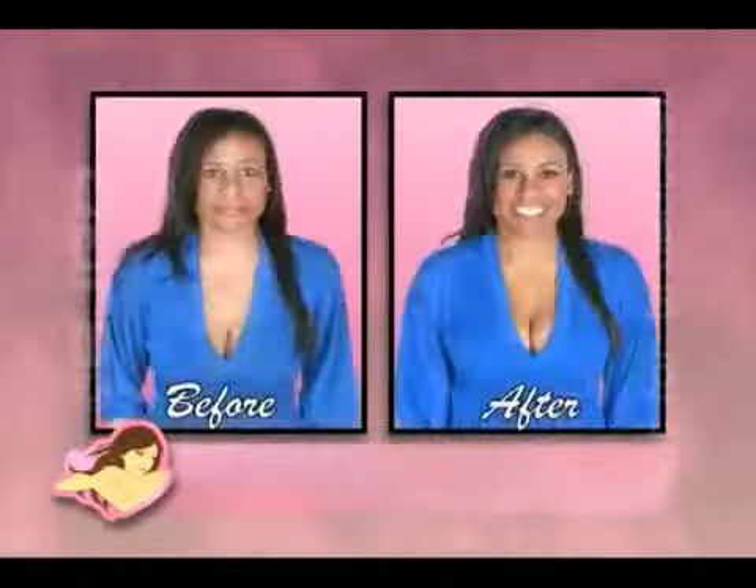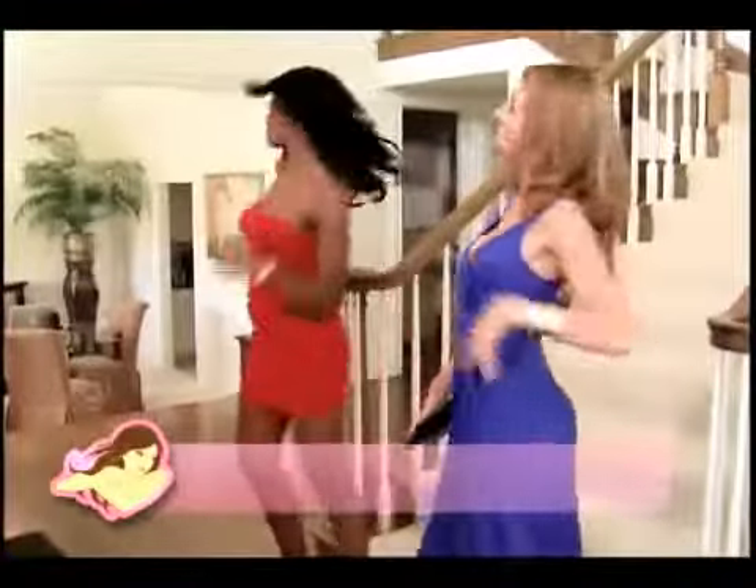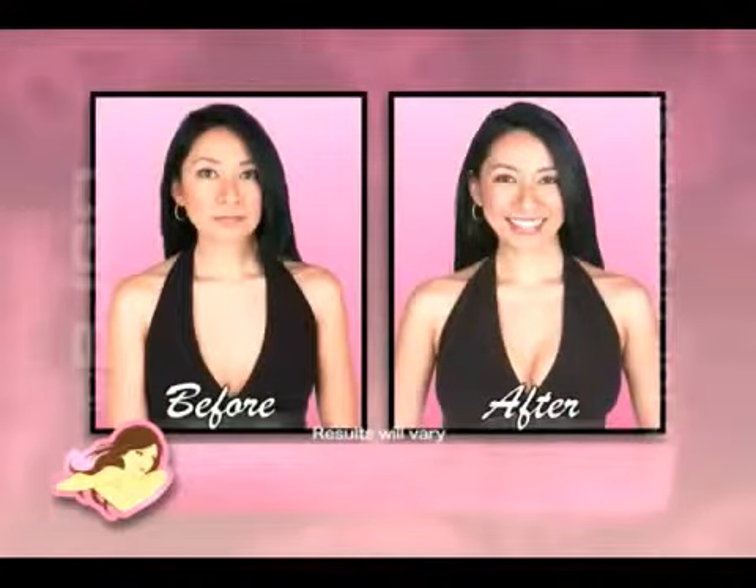Bust-Up Cups look so natural no one will know you're wearing them. And because they're reusable, they're great for every day. Wear them for special events like parties, nightclubs, or anywhere you want to make a statement and feel more confident. This is so incredible — I went from a 34A to a 34B, an entire cup size, in less than two minutes.